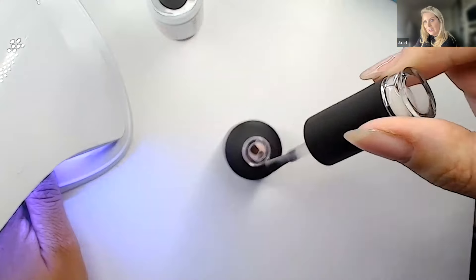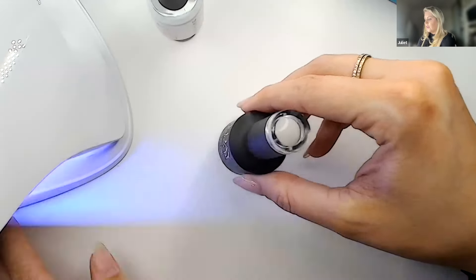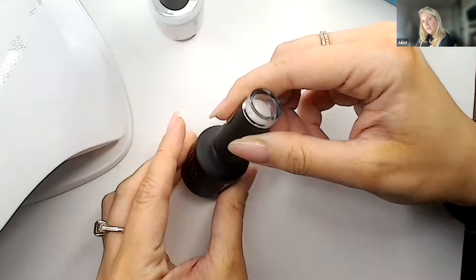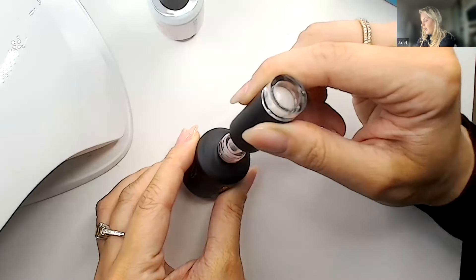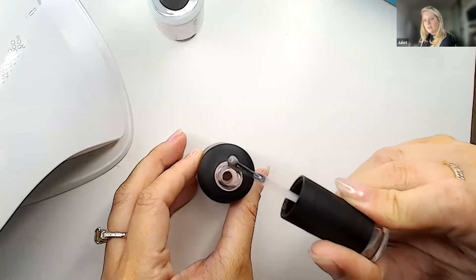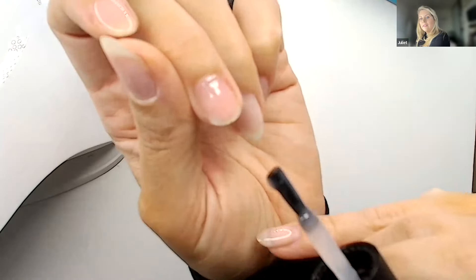The faster you pull the brush out of the bottle, the more product you'll have on it. Let me show you — if you pull out quickly you see a lot of product. So instead: bottle upright, turn to the side, clear your brush on both sides, then go back in and take exactly what you need — a small amount on one side only. That is key. It makes your life so much easier and is much easier to work with.